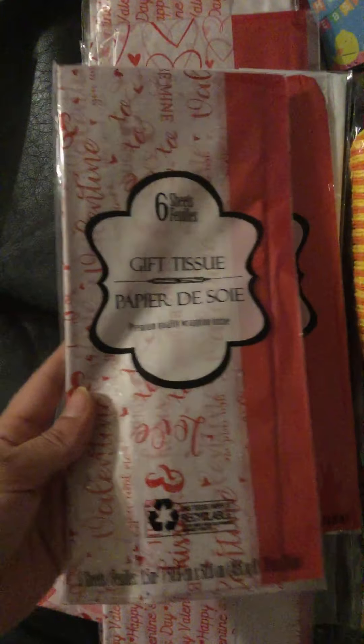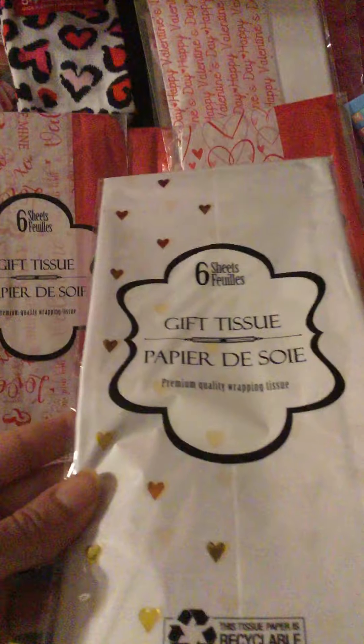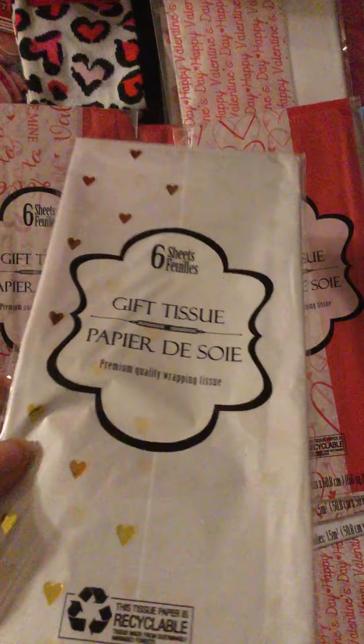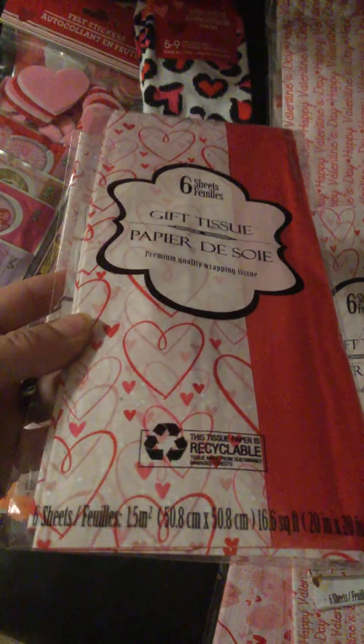I found all of their tissue paper — it has Valentine's themes: 'love,' 'be mine,' 'xoxo.' It comes in red; I grabbed two of those. I also finally found the holographic metallic gold hearts tissue paper and grabbed two of those as well. Then there were ones that came with a heart and glitter design, which I thought was cute, so I grabbed two of each.